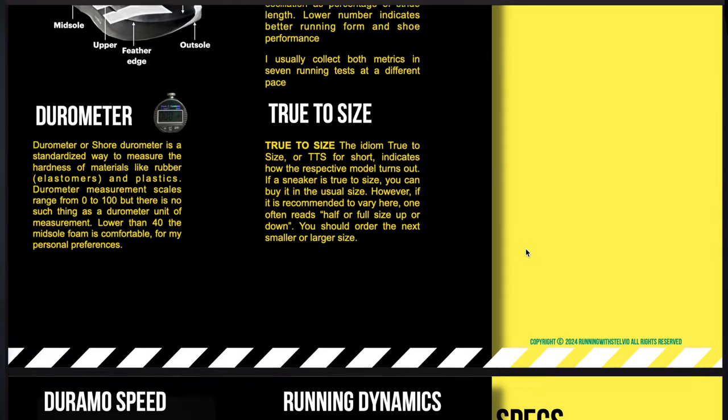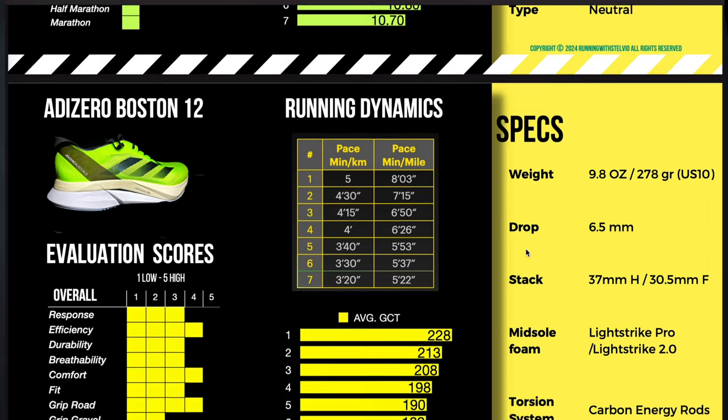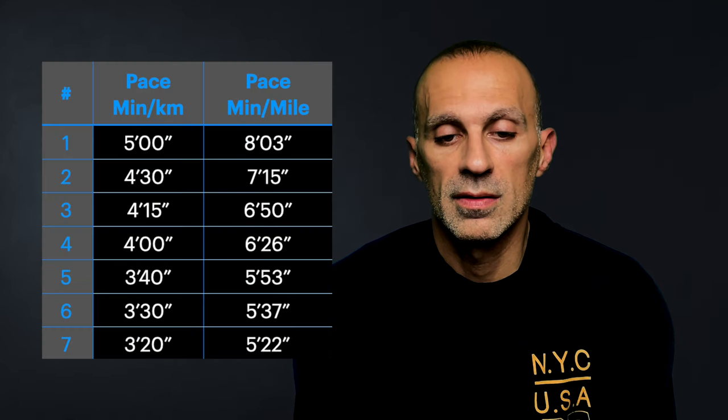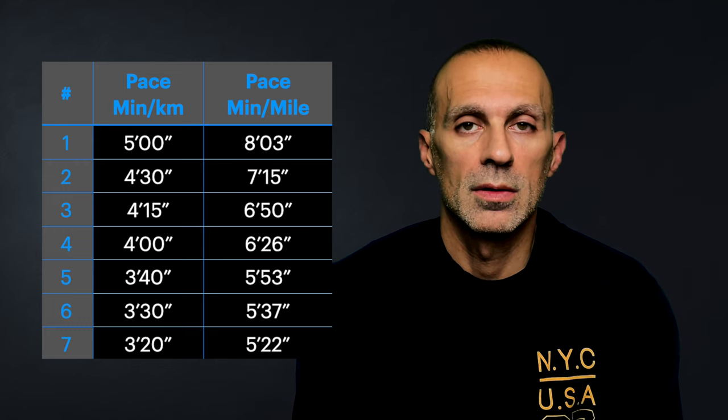I'm going to update the free ebook with this new cool visualization. In this ebook, which you can download in the link down below, you can find all the shoes I tested recently and all the results. For testing the shoes, I run seven repeats at seven different paces, as you can see in this table — from five minutes per kilometer down to three minutes twenty seconds per kilometer.